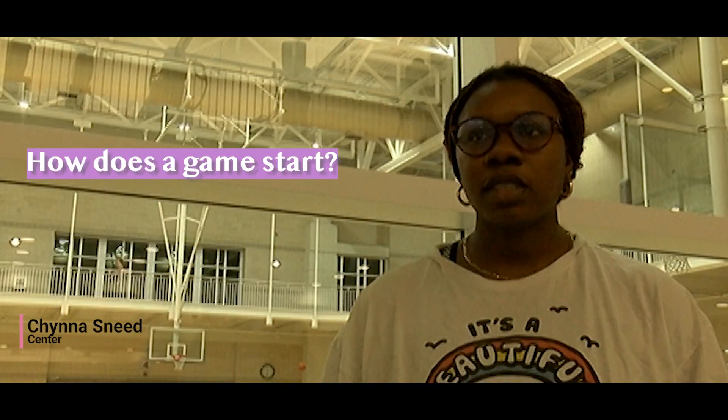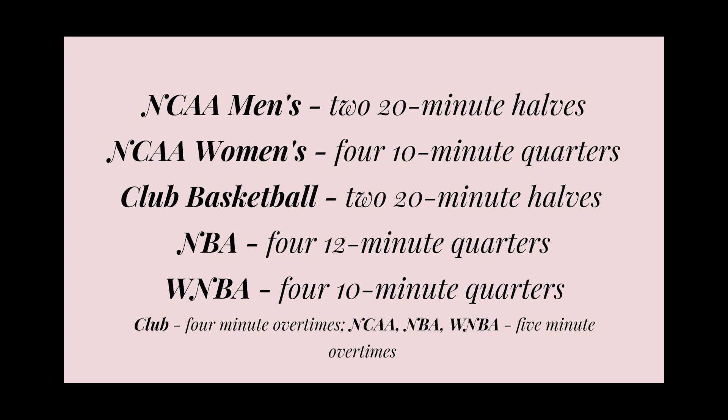The game starts with a tip-off. It's basically two people in the middle of the circle, and the ref throws up the ball, and they tip it back to somebody on their team. Usually our games are two 20-minute halves, with a four-minute halftime.